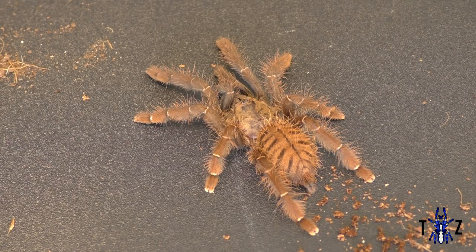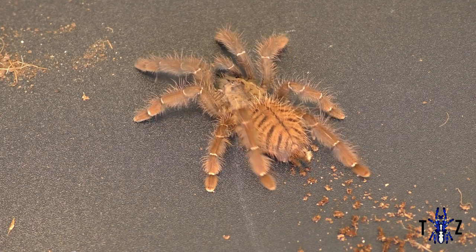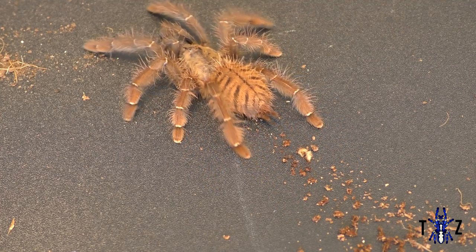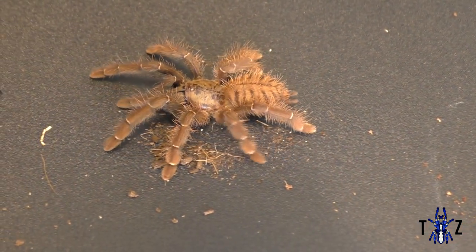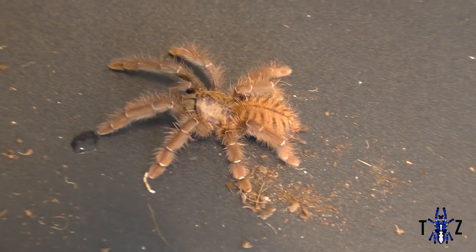Like most tree-dwelling Asian arboreals, they are a species that prefer a tall hide with a moist substrate. As a sling you can keep them in a small clear deli cup with ventilation, moist substrate and a small stick to climb, but as with most arboreal slings they are more likely to burrow.